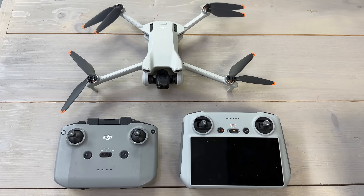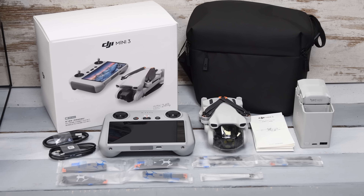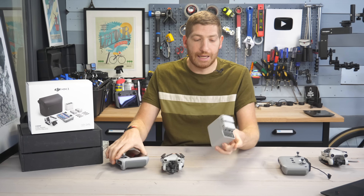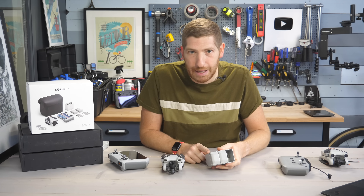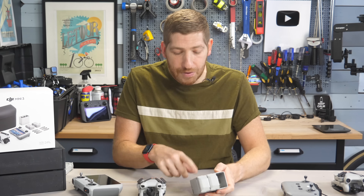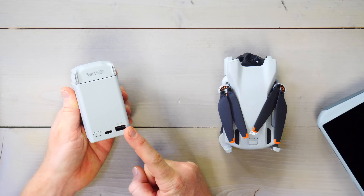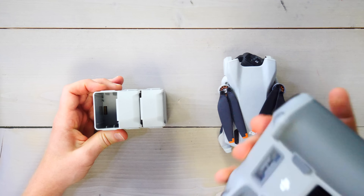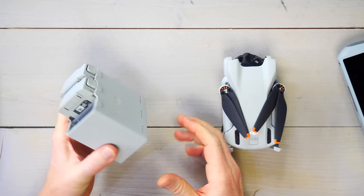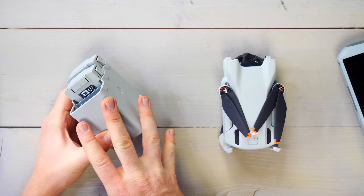Within those three categories — no controller, the RCN1, or the RC — you've also got the ability to get the Fly More Combo. The Fly More Combo comes with a couple of extra batteries and a battery charging bank. This is arguably the best battery bank DJI has ever done. It has USB-C charging and a regular USB-A port so you can charge the controller by plugging it into the side. The three batteries just slide in and lock, so you can throw this in a bag and top them off as you go.